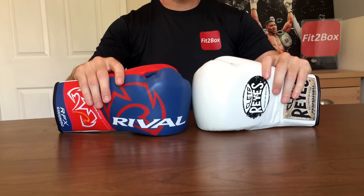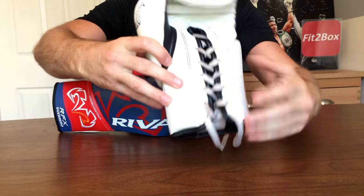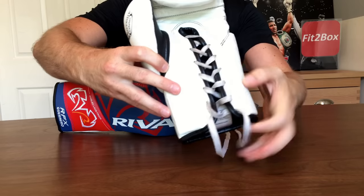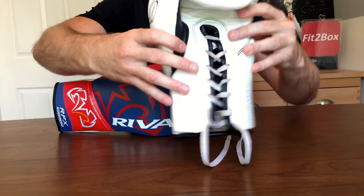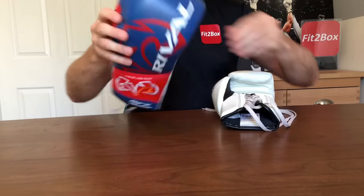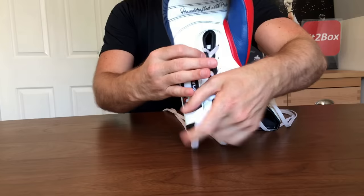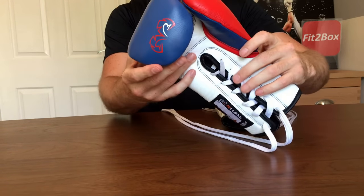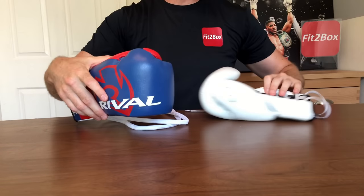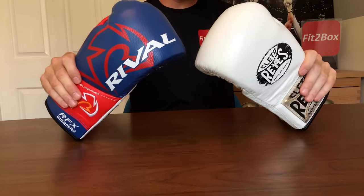Round four: face of the glove. On the Cleto Reyes, there is definitely better, thicker padding on the front. On the Rival glove, it's thinner padding on the front, but you can open your hand up easier and further with this glove. For that reason, round four, face of the glove, is a 10-10 round.